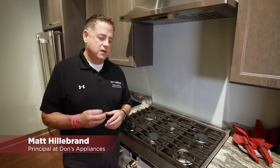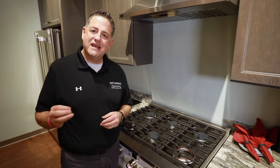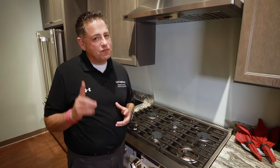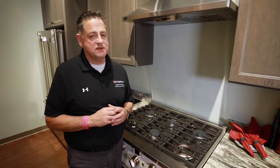A common question we have here at Don's Appliance is: my gas range igniters click but there's no flame. This is a common problem and it's really an easy fix most of the time.